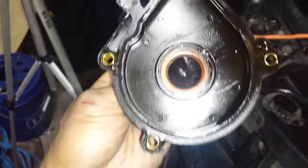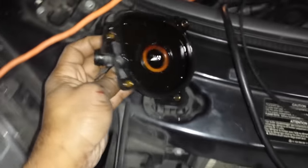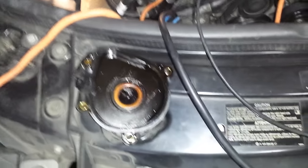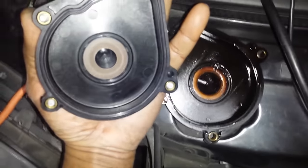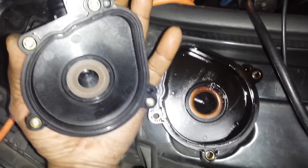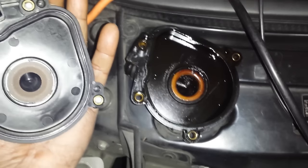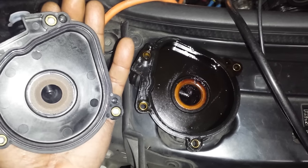So this is the old part. Remember that diaphragm I told you about? Let's look at the original — and now let's look at the new piece. See the diaphragm in the middle? It's worn out on the old one. That can cause more oil than is desired — if any — to bypass this and go into the air intake manifold.